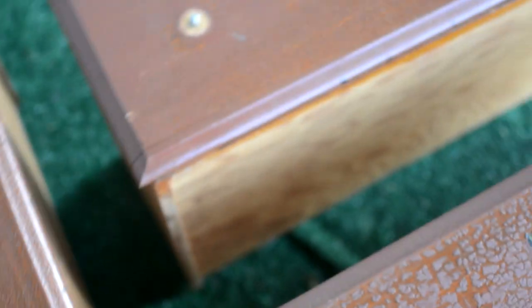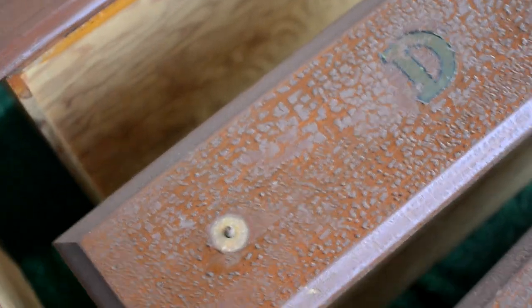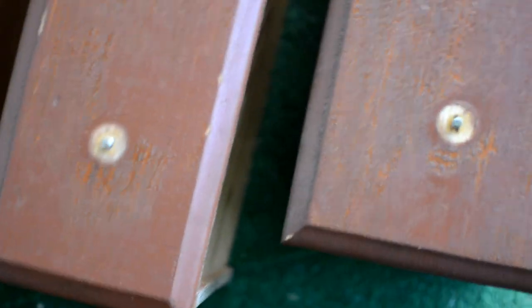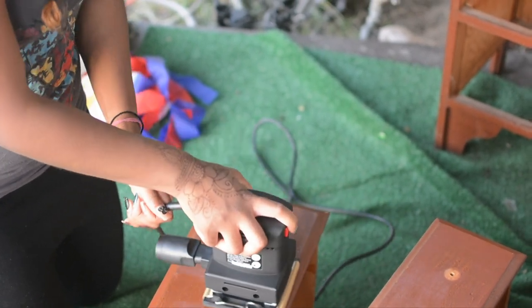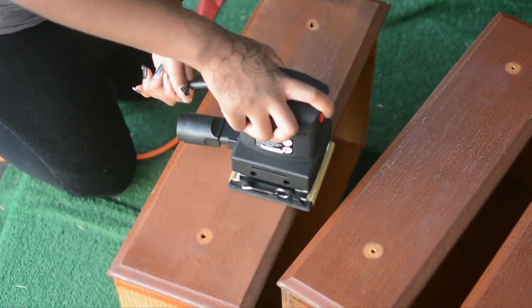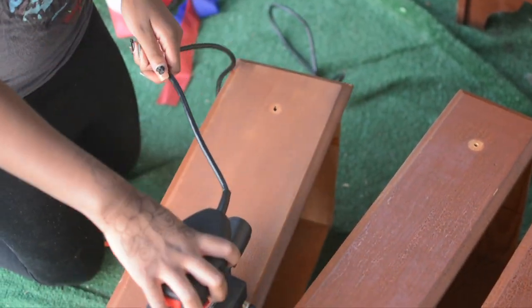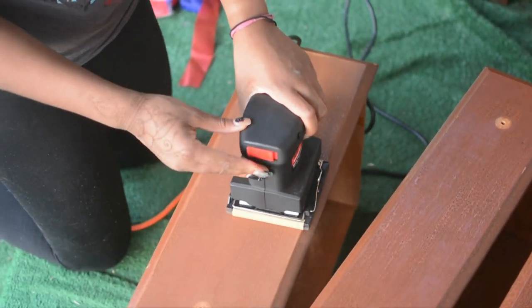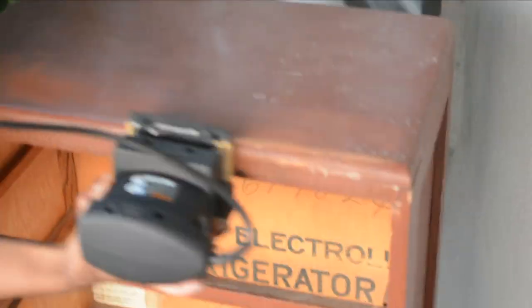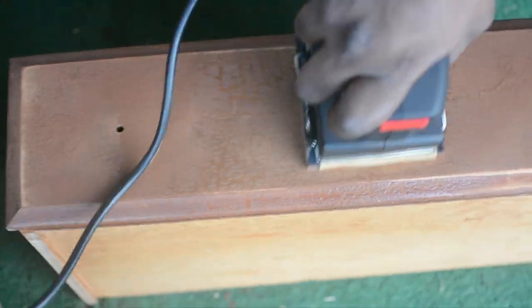This is how the dresser looks right before we move to our next step, which is to sand it down. Obviously this dresser is in desperate need of that. I've got my electric sander and I'm just starting to sand down all the drawers and the dresser. I had to use two different types of grit sandpapers — one that was extremely gritty and the other was a fine finish.